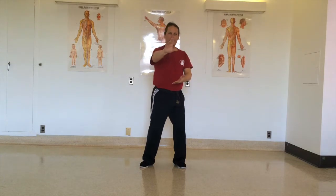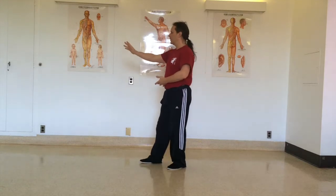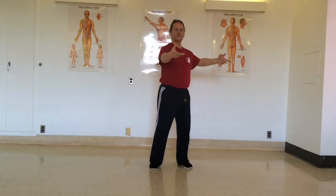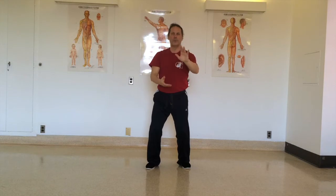The push obviously occurs with a rotation of the spine and the weight shift. So one hand's pushing, the other one's pulling — and turn the palm. As we turn the palm, we extend the arm a little bit and open the other arm, so that opens the ribcage — breathe in, breathe out.